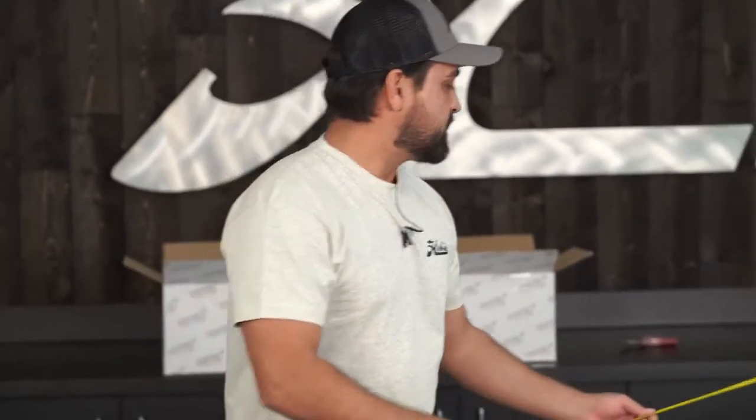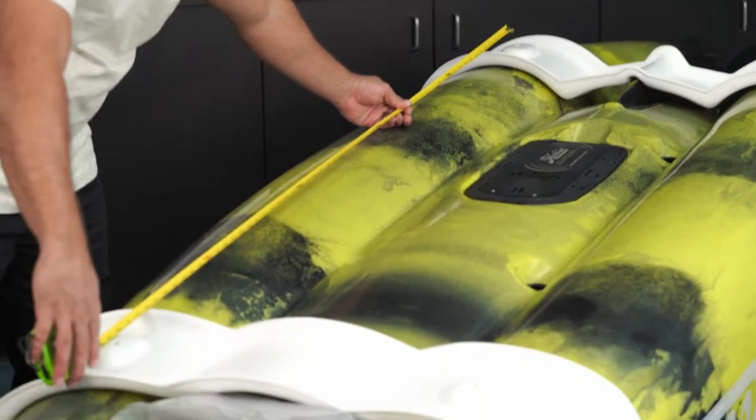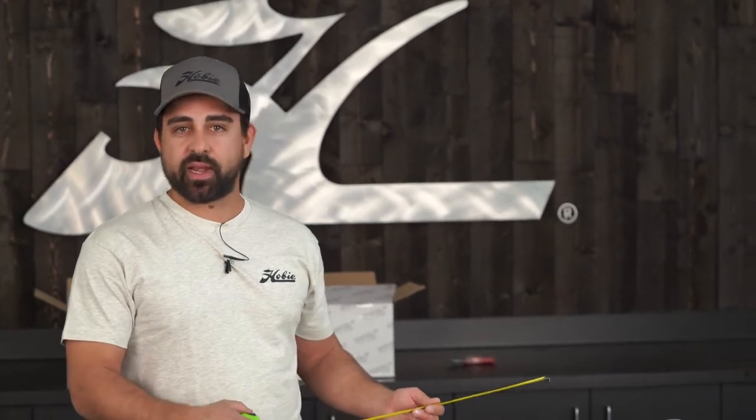My next step is measuring the bolt holes — that's the center of each cradle — and taking the distance between the two. This one is at about 59 and a half inches. If you have the ability to adjust the distance between your crossbars, you want to adjust that to this distance, so in this case 59 and a half inches.